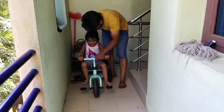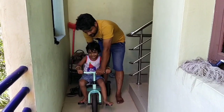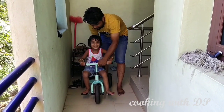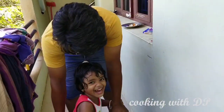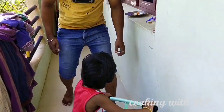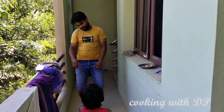Hello friends, welcome to my channel Cooking with DP. We will share a recipe with you in this video. We will share a vlog with Gautam and Saranyam. We will share a fish column recipe with Gautam and his wife. You will check the link below in the description.